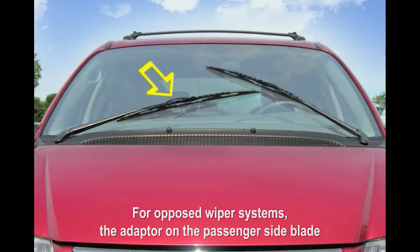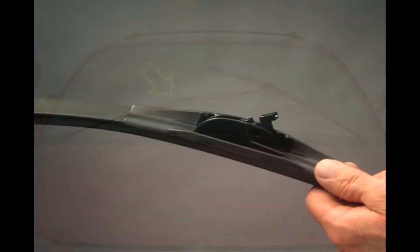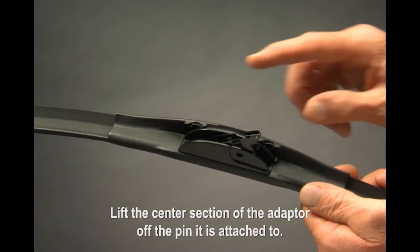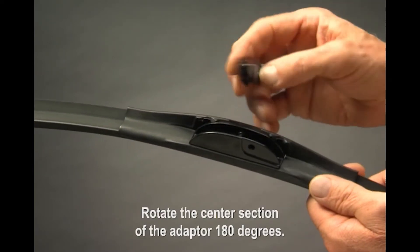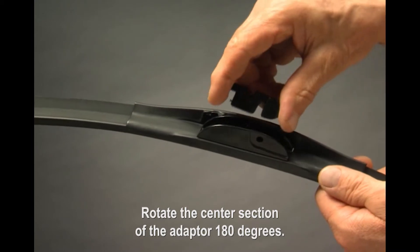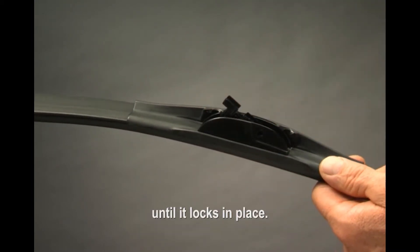For opposed wiper systems, the adapter on the passenger side blade must be reversed as follows. Lift the center section of the adapter off the pin it is attached to. Rotate the center section of the adapter 180 degrees. Press the center section of the adapter back onto the pin until it locks in place.